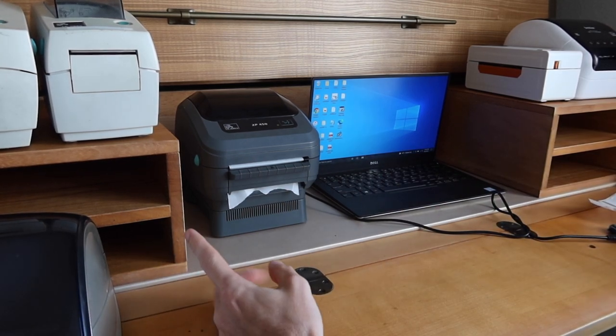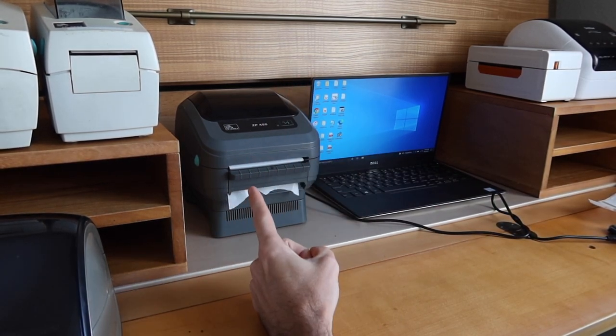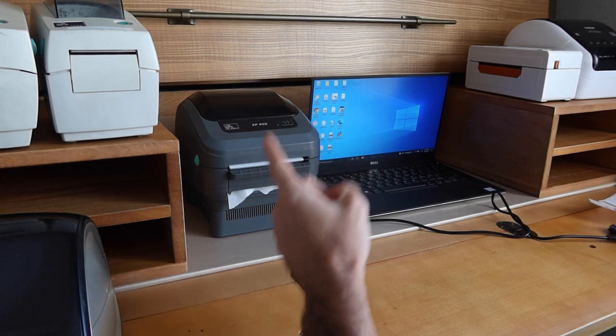How's it going, everybody? My name's Eric. In this video, I'm going to show you how to set up the auto-peel feature on your Zebra printer.